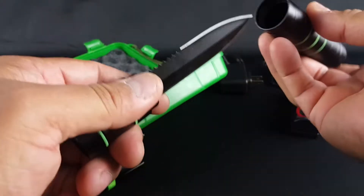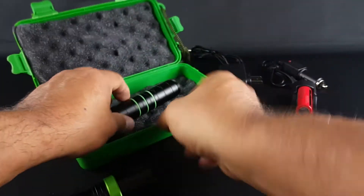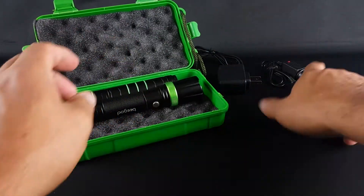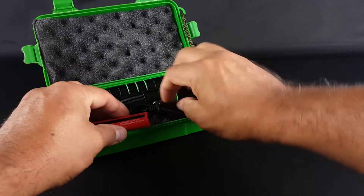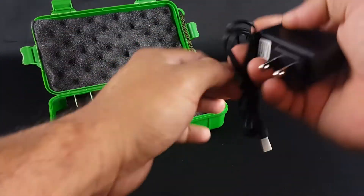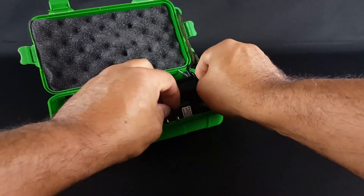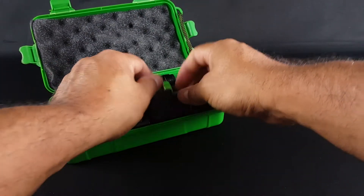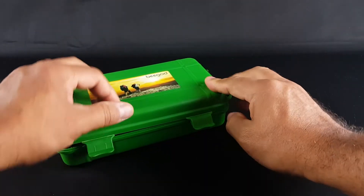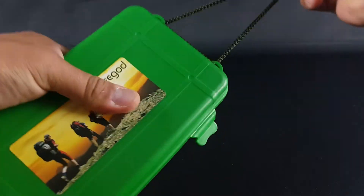It's good to have in a car if you get stranded. Also if you like hiking, just leave it in the car. When you need it, just take it out and charge it inside the car. You've got two batteries — nice kit, nice box to carry around.